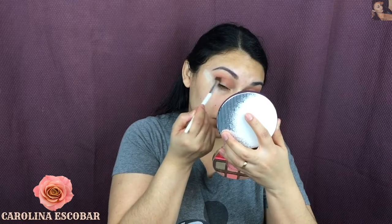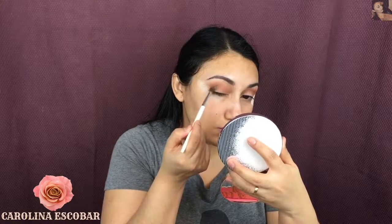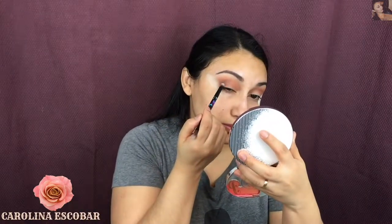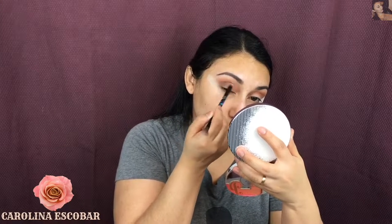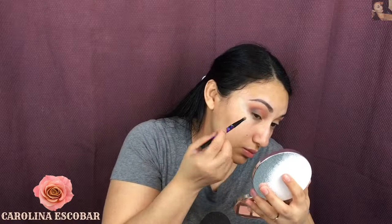Then I'm going to take this color which I'll call Charm — I'm sure that's it — and I'm going to pack it in my crease. This is a little bit darker than the first color, so it's going to help me get the dimension of the cat eye that I'm looking for. You can see I'm really working in that area to get the look I want.